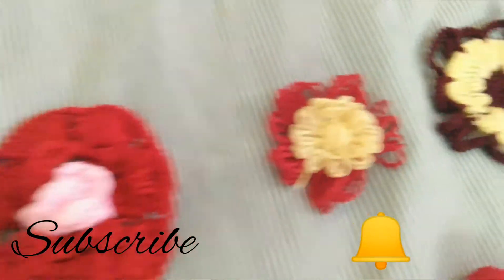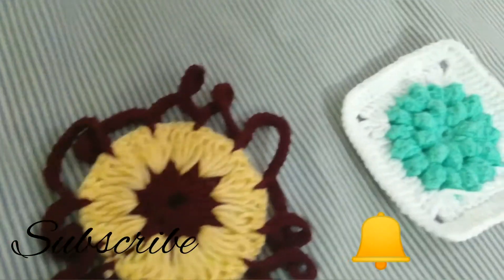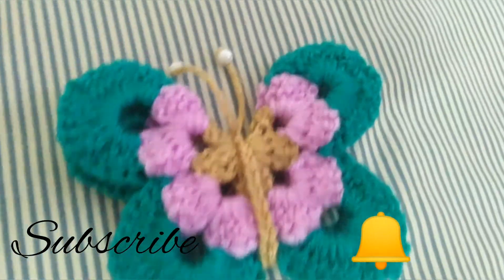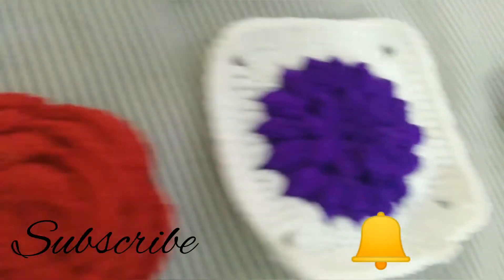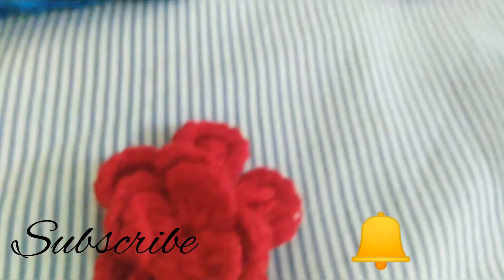I will make a little bit of this. We will cut this. I will take a little bit and cut a little bit.